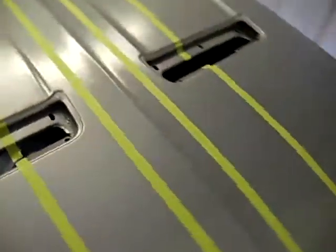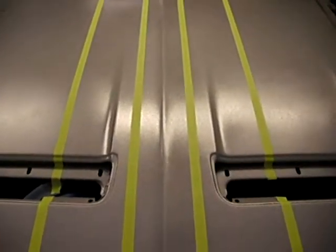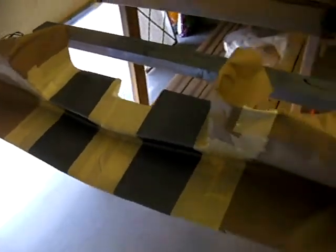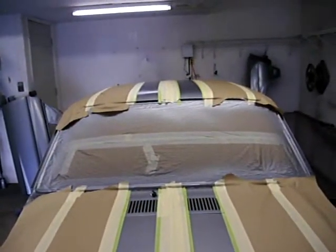They look straight to me — what do you think? They look straight? I think they look straight. I don't care what you think, they're straight, dang it. It took me three hours to tape all this off and get the lines straight, but I think I got it. Here's the front spoiler right there, and here's the trunk lid. Got that all taped off. That was a lot of taping, but it's done.